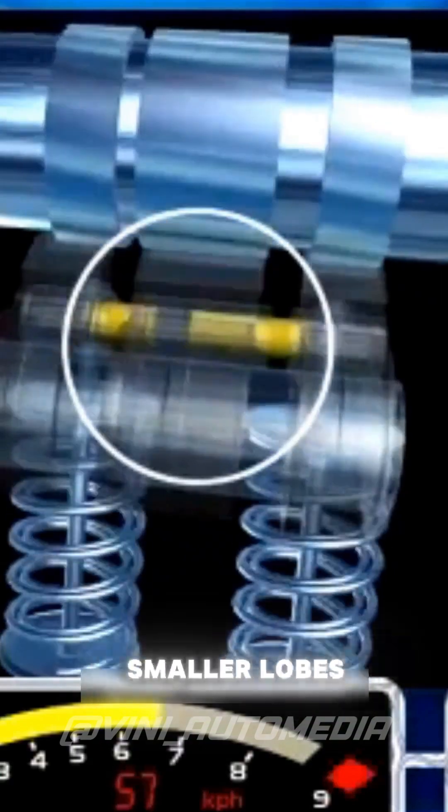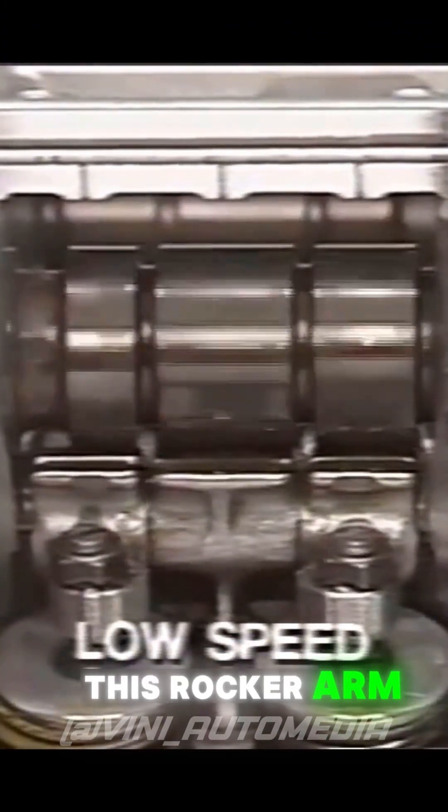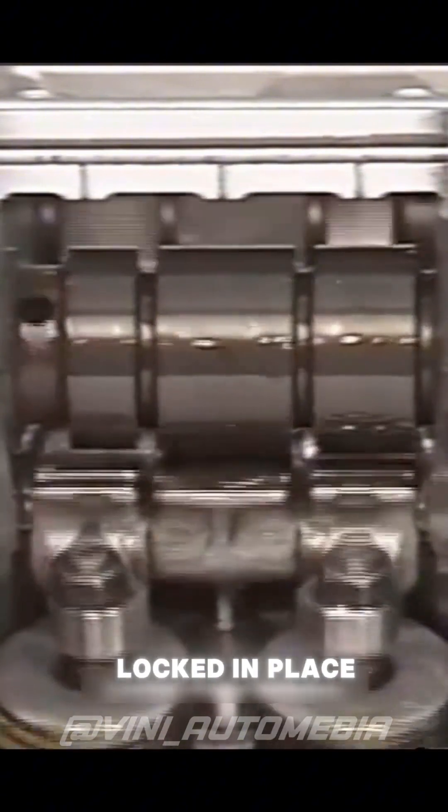In these camshafts, there are two smaller lobes and a third lobe that activates a central rocker arm. This rocker arm is loose at low RPMs, but at high RPMs it is locked in place by oil pressure, increasing the valve activation duration, allowing the engine to breathe much better — meaning it has much more power and torque. This happens because this lobe has a higher lift, so the valve stays open longer.